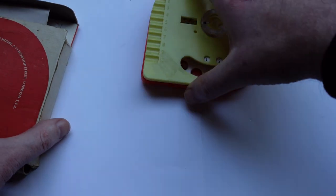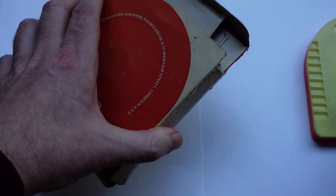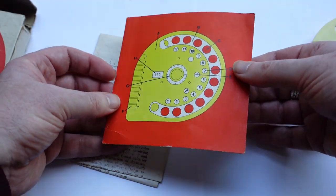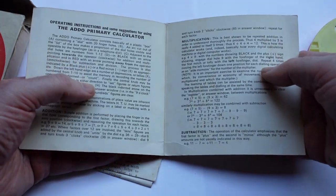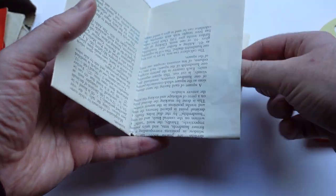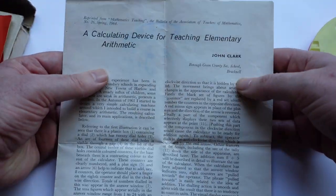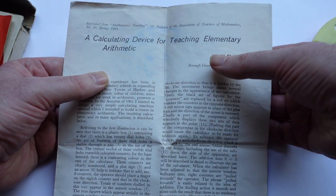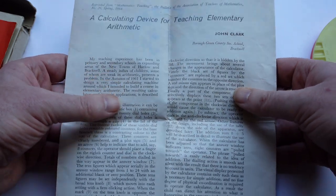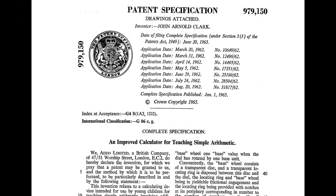This machine was invented by John Arnold Clark, and you can see that in the papers here. First I have the normal manual instruction leaflet, but also included was this article — 'A Calculating Device for Teaching Elementary Arithmetic' by John Clark. John Arnold Clark is the inventor of this device. This article is from 1964, and I think this machine was made in 1964 and 1965, but not much more after that.